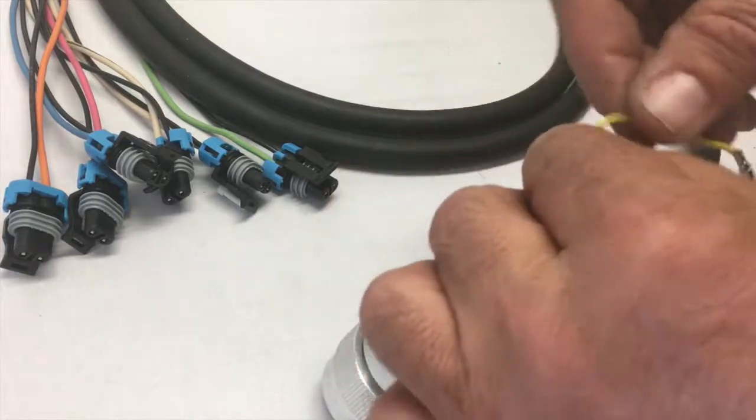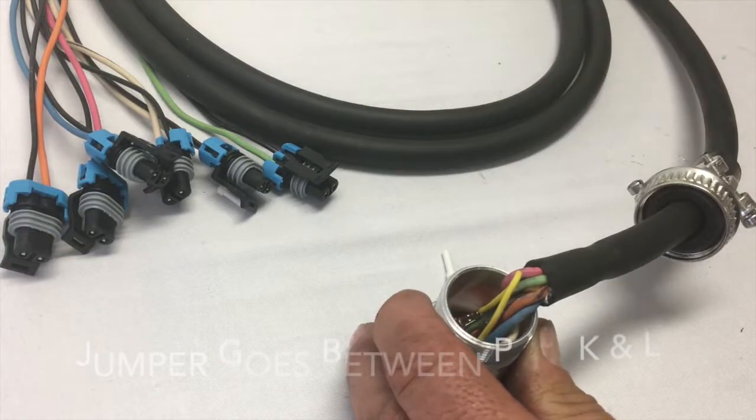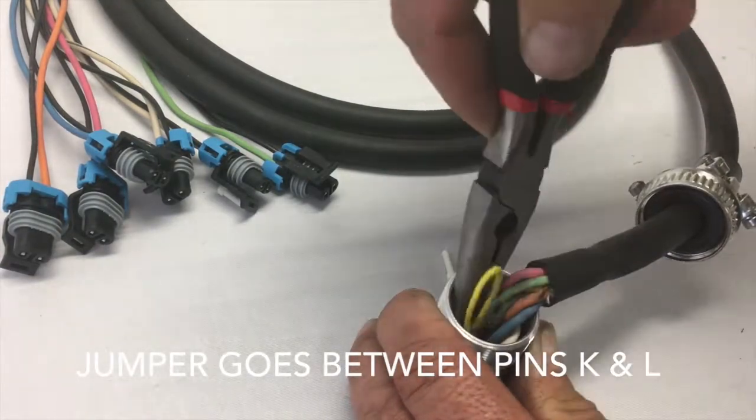Then all I'm going to do is take my jumper, loop it over, and put it into pins K and L. I can just use a little pair of needle nose pliers here to push them into place.